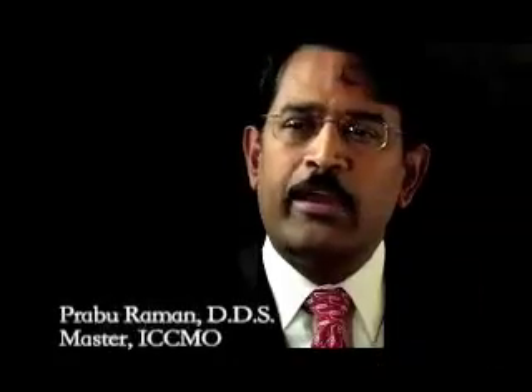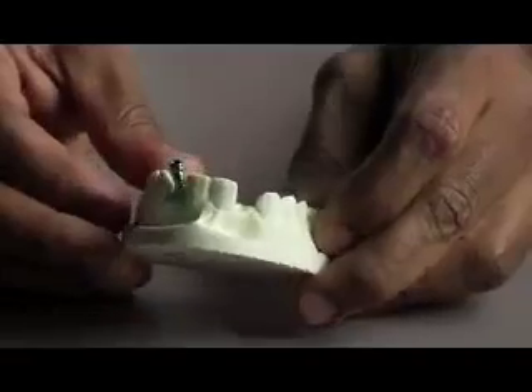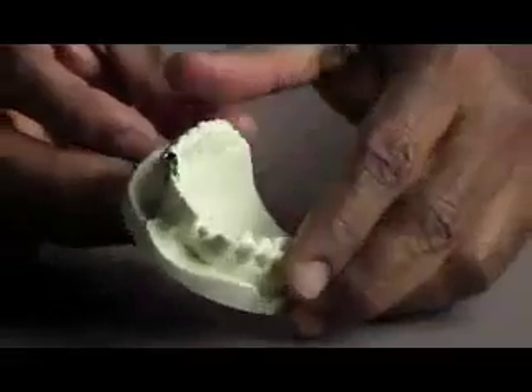A dental implant is a way of replacing a tooth. If a tooth is too far decayed to be saved, or it has a crack down the root, then the tooth will be removed and a new titanium root form is placed inside the bone.